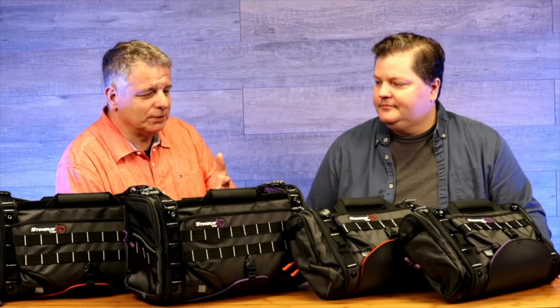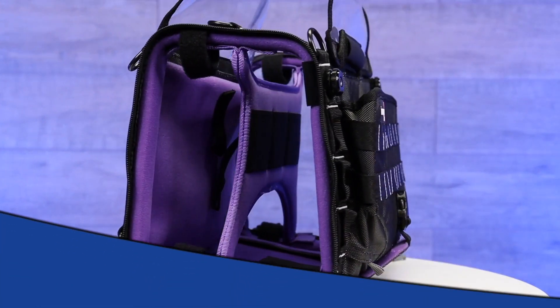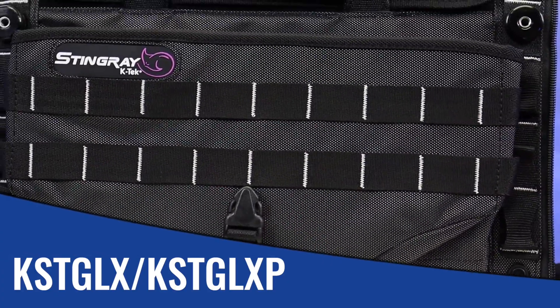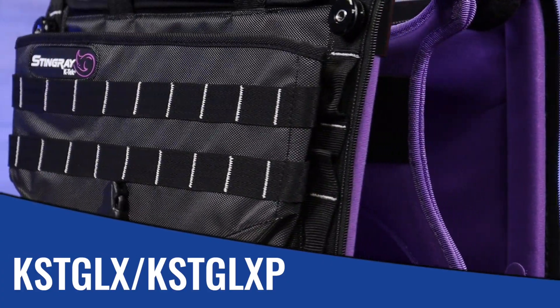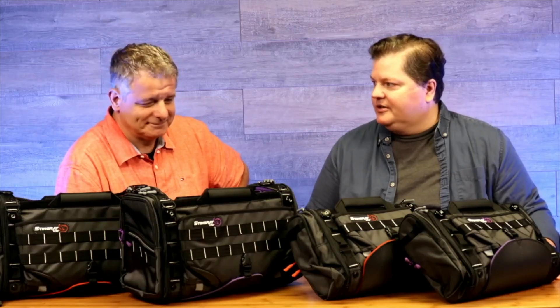I'm here today to show you that we have finally the large X, and we have them of course in the orange original and in the new purple color. I really like the purple color. It really pops in here and you can tell it's a KTEC bag from across the room. It's great.